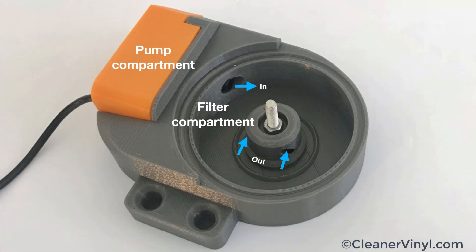Let me walk you quickly through the basic design of the CleanerVinyl Micron. This here is the pump compartment. The pump intake is on the back side, so that's where the cleaning fluid enters the pump, and then the pump pumps it into the filter compartment. After the fluid passes through the filter, it exits through these two output channels.